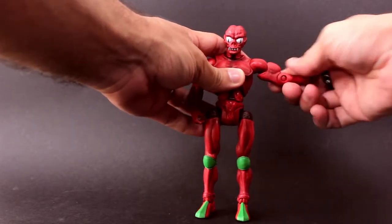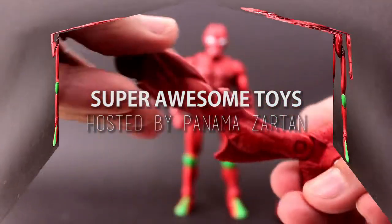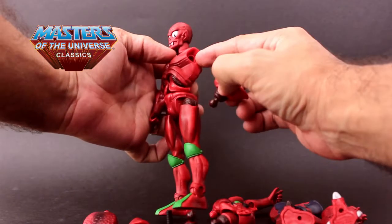Well hello and good day toy fans, and welcome to Super Awesome Toys. My name is Panama Sartan and today's review is of Mattel's Masters of the Universe Classics Modulock.